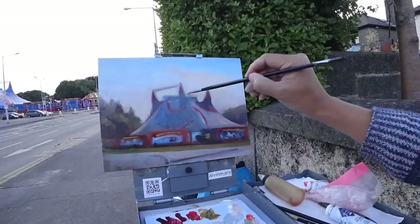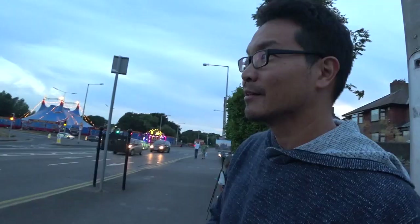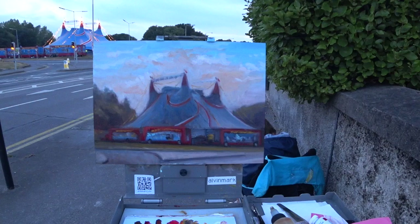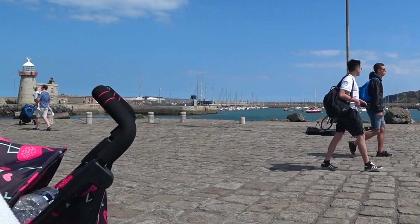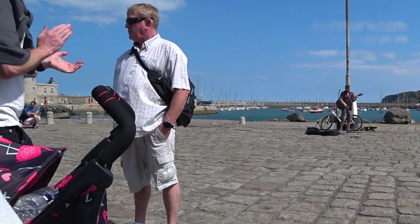I'm so happy to have been able to sketch this piece. The sky is a little dimmer than when I first started — it's 9:45pm right now. The last day for the circus is actually on Sunday, so I'm just so glad to have made it before they pull this down. This is Alvin Mark from Clontarf here in Dublin. Thanks, Lana.